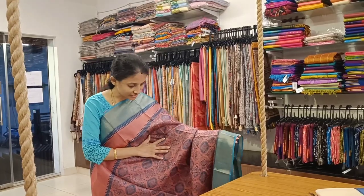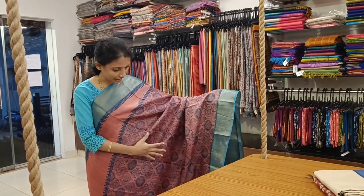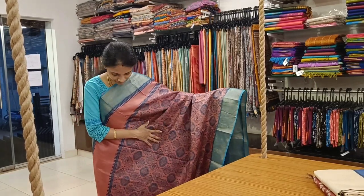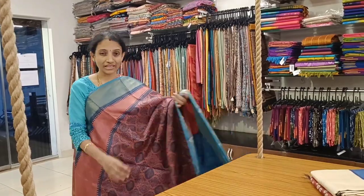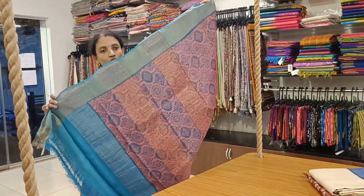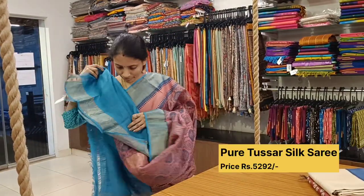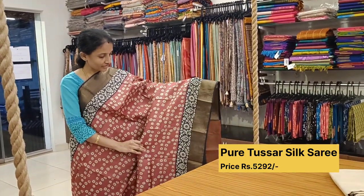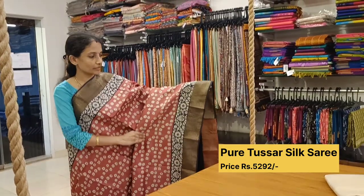Another very pretty design: onion pink for the body and turquoise light blue for the border and prints. This has a cross print — it looks very lovely and classy. It has a printed pallu and a lovely contrast blue color blouse.